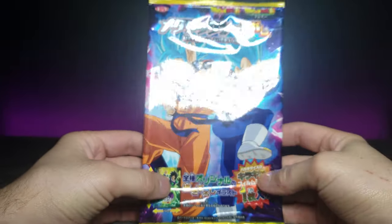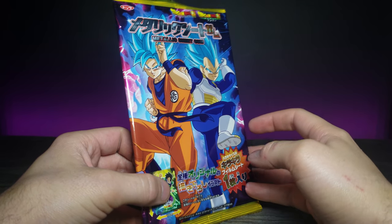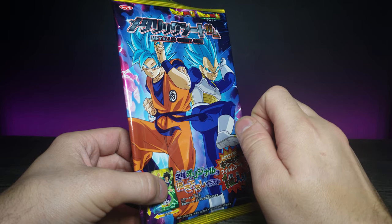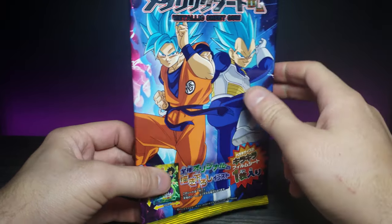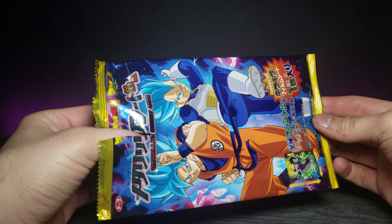Now here we go, we have the identical second one. I really like the colorful packaging too — I don't think I mentioned that before, but the packaging is really nice and colorful. Let's go ahead and open this one as well and pull it out.